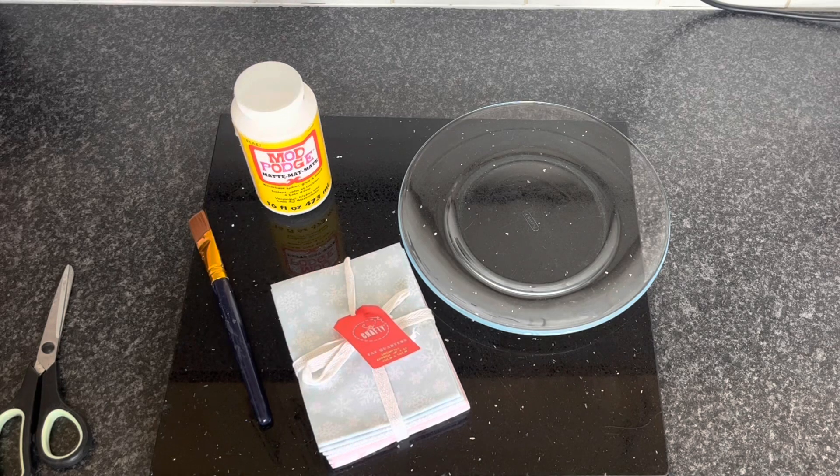Hi everyone, welcome to Becky's Crafts and Goodies. I hope you're all okay. Today I've got a really simple DIY.